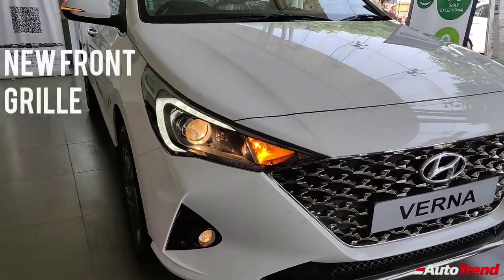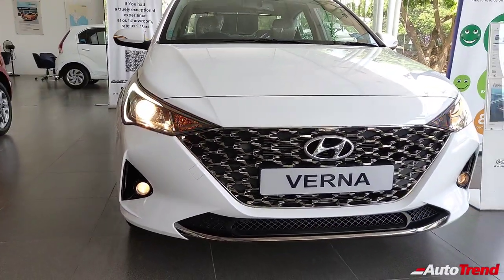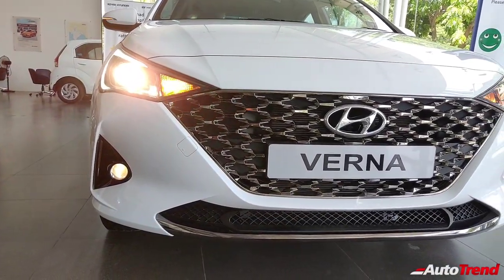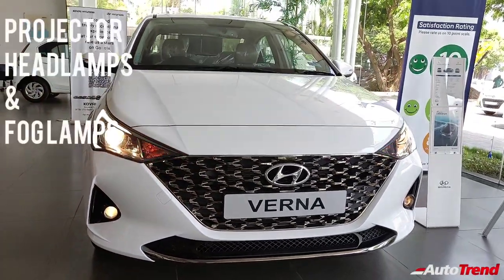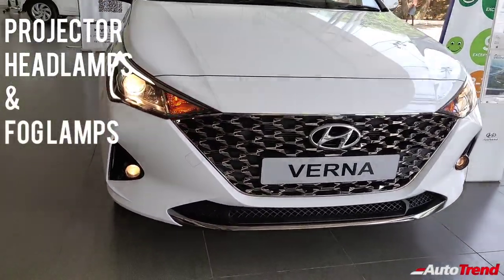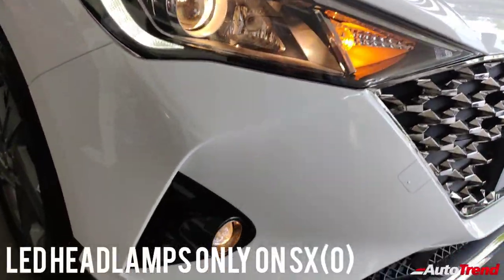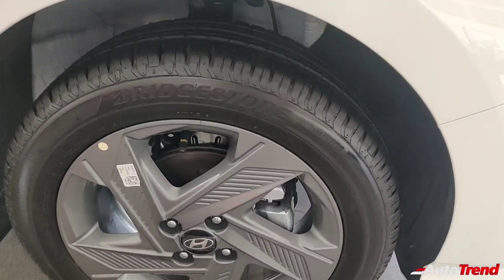As you can see, the new facelifted Verna gets this radical new front fascia with the new extra large wide grille and sharper looking front bumper. Along with the cosmetic updates, the new facelifted Verna receives new features as well. This mid-spec SX variant receives projector headlamps with LED DRLs and projector fog lamps. Only the top spec SX optional variant receives all LED headlamps.